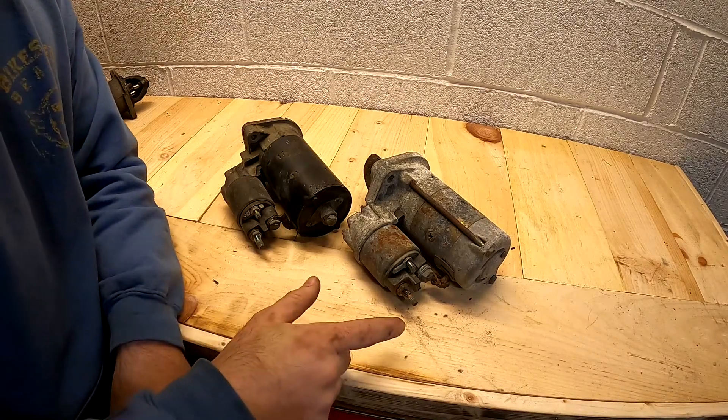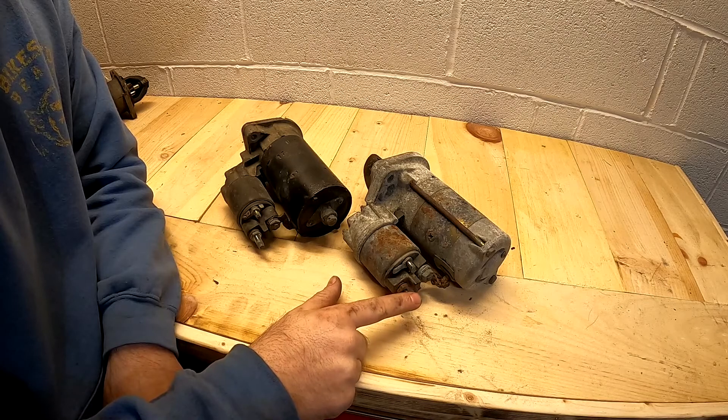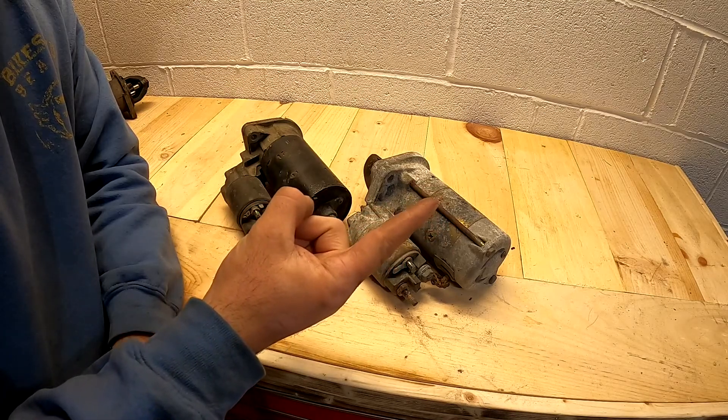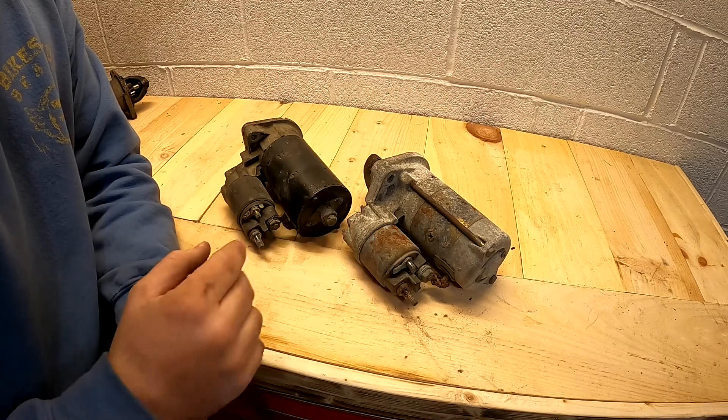Then I'm going to use screwdrivers to jump from the positive terminal I'm supplying from the battery to the trigger terminal, and I'm going to check two things: I need the starter to spin, and I need it to also come outward — testing for both of those functions and how smoothly it does that.